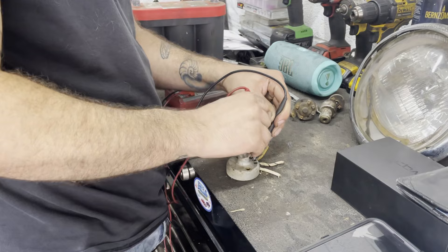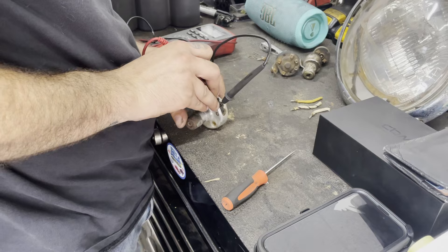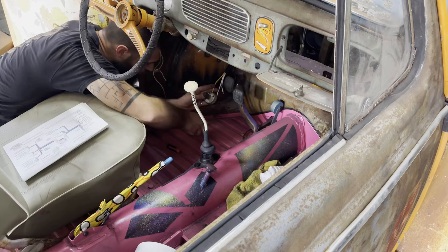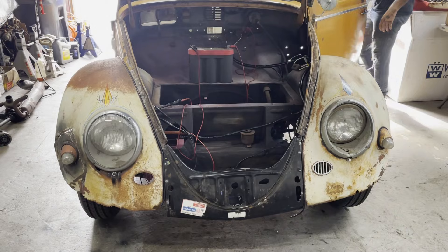High beams — yes. Low beams — nothing. If I switch it, that isn't working. So let me try to clean up those terminals. Maybe if I clean these terminals out, it'll work the way it's supposed to. Let's try to install it and give this a go — see what blows up.